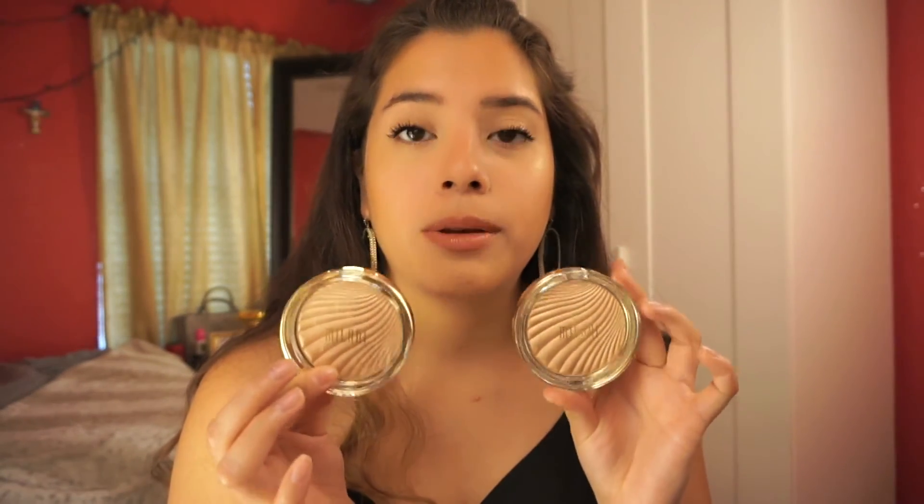I love that it doesn't look cakey or very glittery — it looks very natural and pretty. I'm going to wet my brush again and apply it on top just to show you how it looks. This is very intense, like a foiled look. Some girls wear it like this and like that look — I personally don't, but I wanted to show it. Number three is more golden and number two has a more pinky undertone. You can't always tell by the packaging, but in person the difference is definitely there.